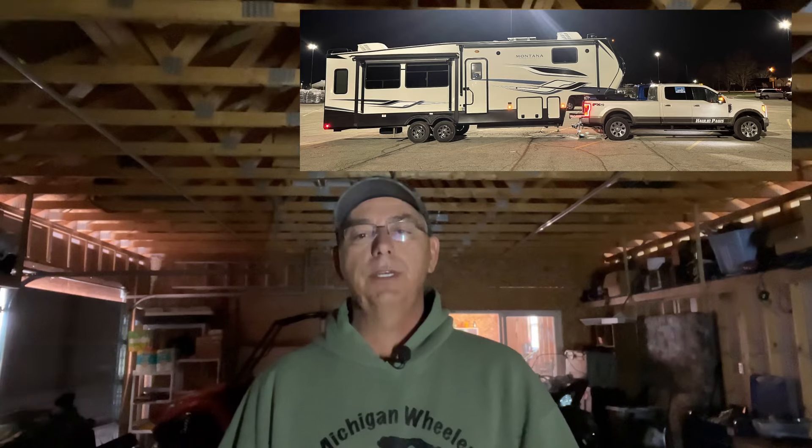Hello and welcome back to the channel. I'm Tim, the truck's Daisy, and we're Hall & Paws. We transport RVs, campers, all over this wonderful country of ours, and they pay us for it. It's amazing.